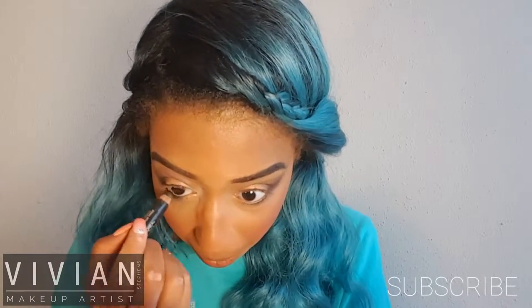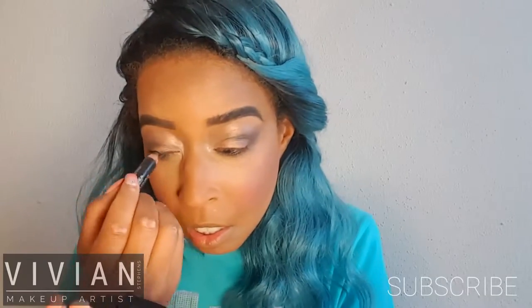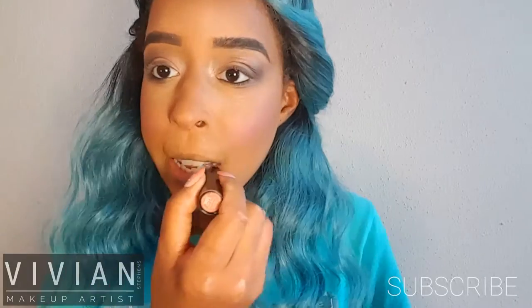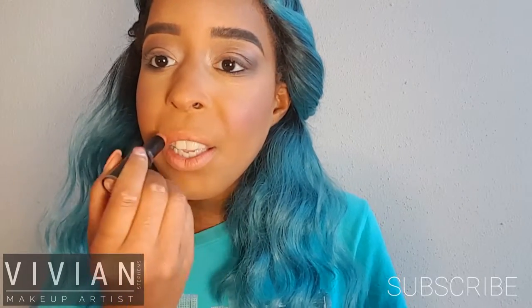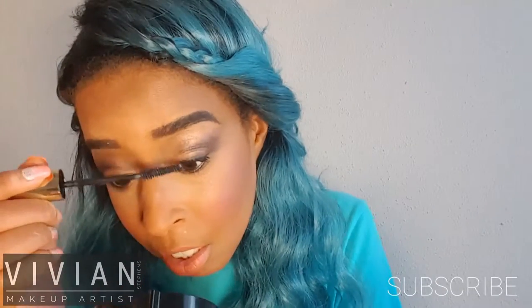I'm taking my contour brush and blending the edges so it's not super harsh. This is my L'Oreal Smoldering Voluminous eyeliner and I'm tight lining; I'm also going to take this on the top of my lids just as a nice smoky line — it doesn't have to be perfect. This is Bare It All from Wet n Wild, one of their matte lipsticks I got for a dollar — a beautiful color. Now I'm going in with my L'Oreal Voluminous Fiber Lash mascara.